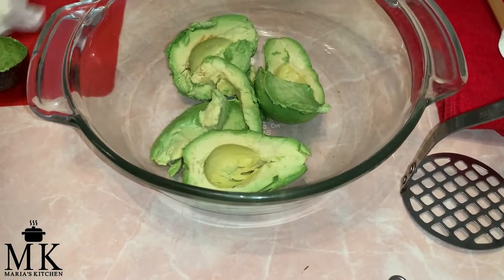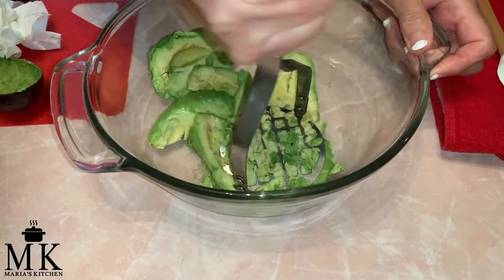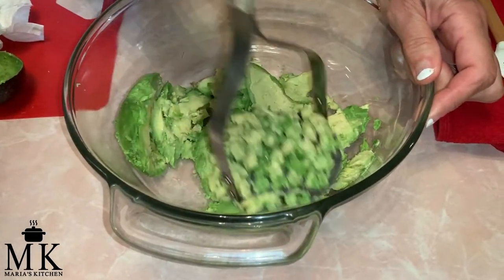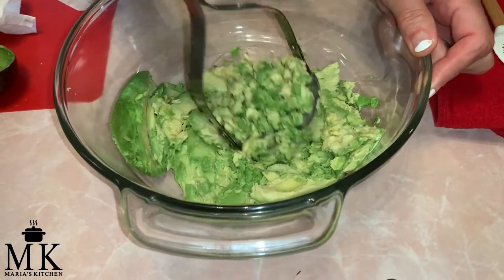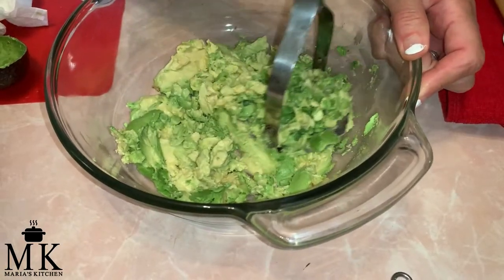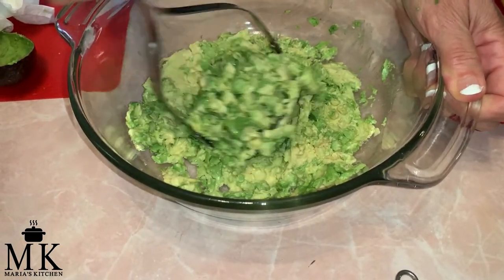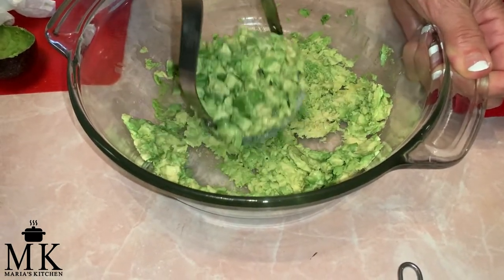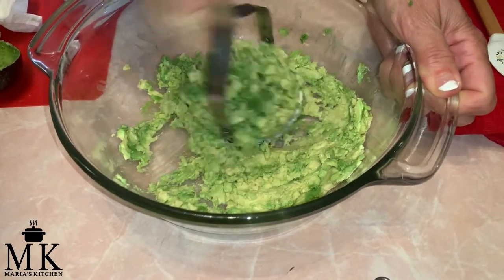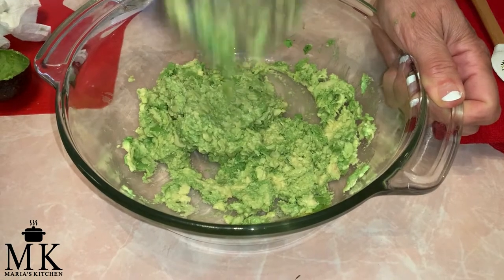We've got the two avocados in there and now we are ready to mash — let's see how it works. Mashing it up in there... ooh, it's coming out pretty good! If you want a smoother one you can put it in a food processor, but I like it chunky. Hey, look at that — it worked!